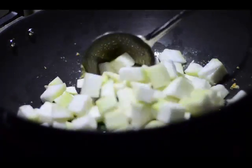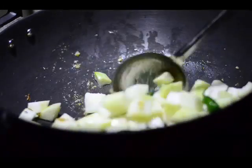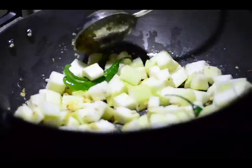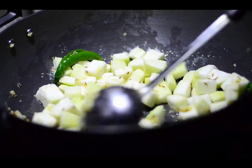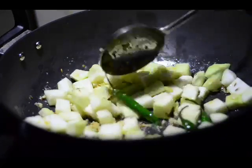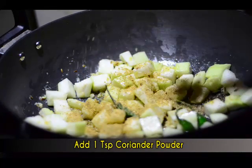If you compare the size of the pieces along with the green chilies next to them, you can see the approximate cube size. They're not very large and not very small — if they're too small they'll mash up and mix with the dal, which doesn't look great. If they're too big, the lauki pieces will not cook properly. So make sure you don't have them too large or too small.